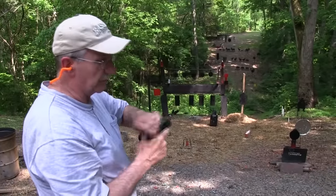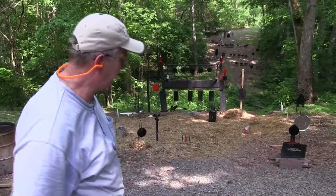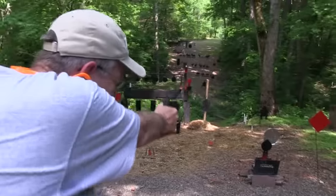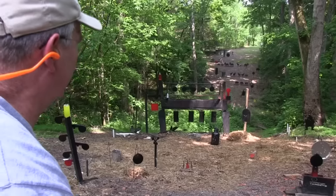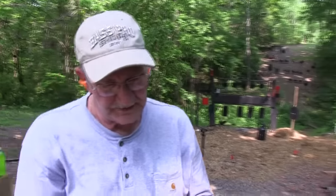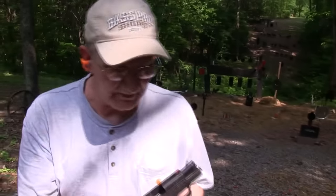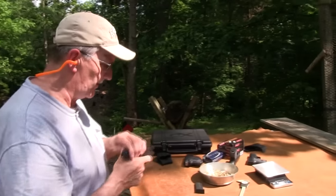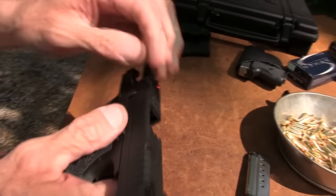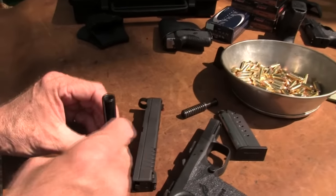The XDS holds six rounds — nice for a payload in a small package, but it'd be nice to have a couple more rounds, wouldn't it? Well, the XDS is out now in nine millimeter and we thought we'd bring it to you. It's very much like the .45 — in fact the exact same size gun — except the hole in the barrel is just a little bit smaller.